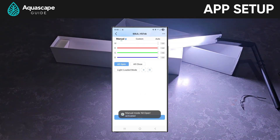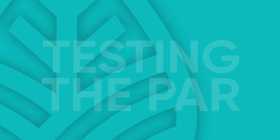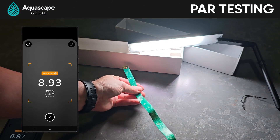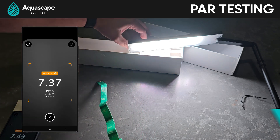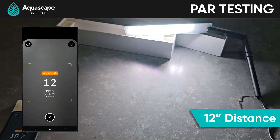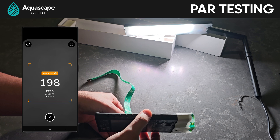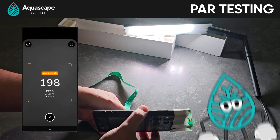Let's get to testing PAR on this bad boy. I clicked the all-open button on the left and cranked it up to 100%. Then I switched over to the Photone app and grabbed my measuring tape. I measured out 12 inches — that's the standard we use in the hobby when measuring PAR. Holy moly! This thing's pushing like 200 PAR at 12 inches. That's insane. This little thing's packing a punch. I was not expecting that.